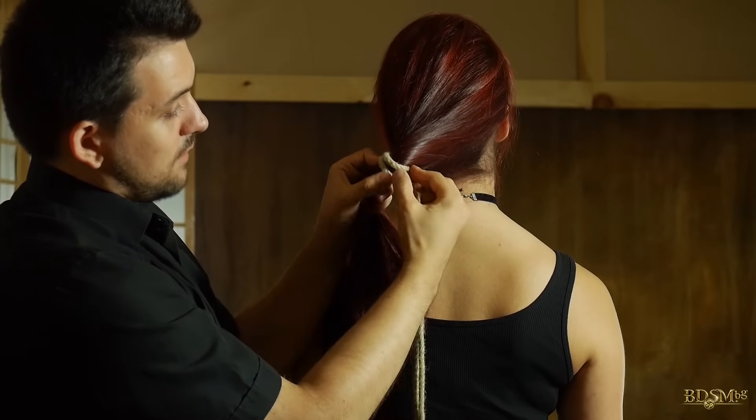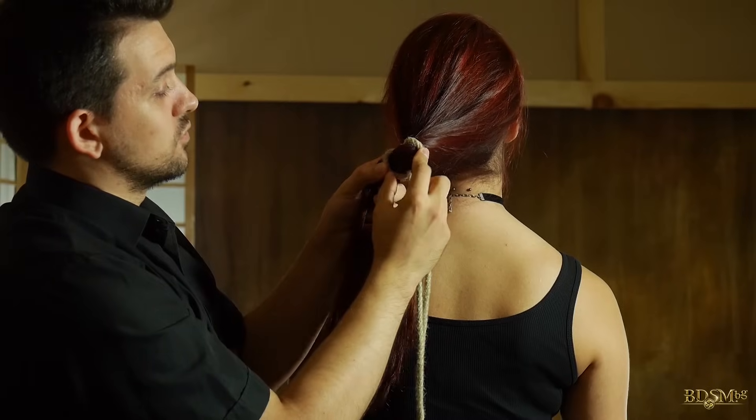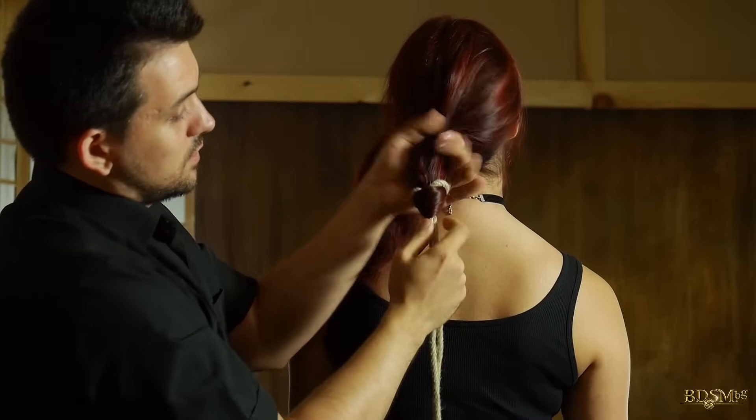From here we spread the lark's head, or whatever you've decided to call it, and thus we redirect the hair in the opposite direction.